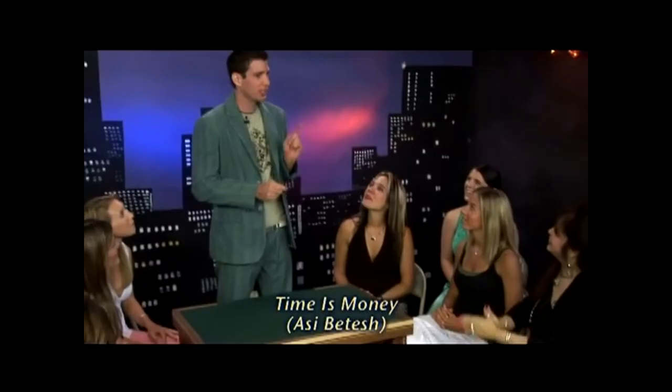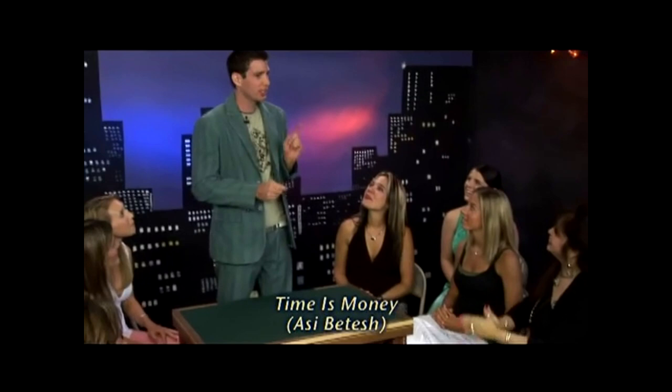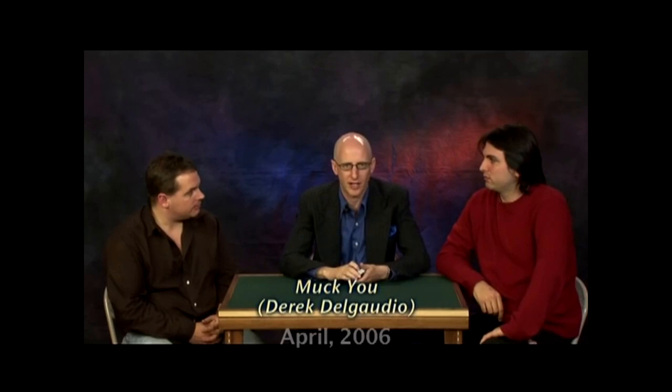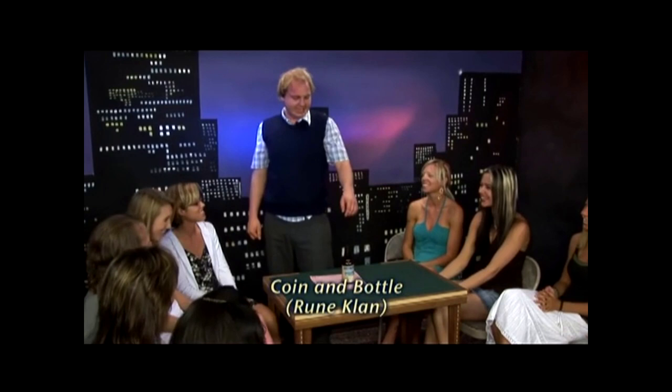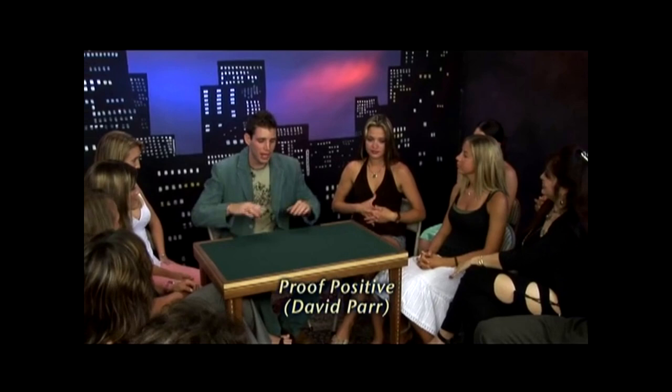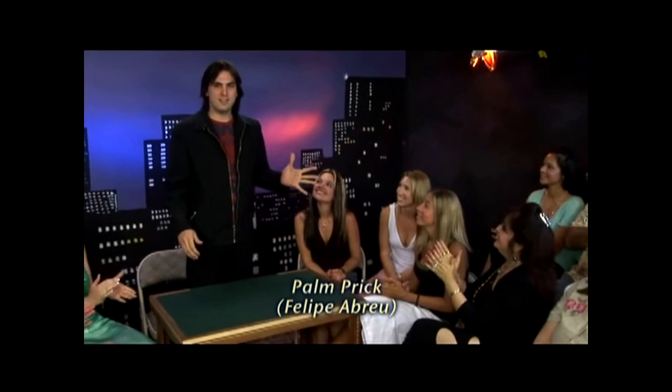Volume three is two hours long. Time is Money by Aussie Betts: you borrow a dollar and it ends up under the spectator's watch. Laser Aces by Joel Givens — a gambling routine. King Face Aces by Adam Ryan: two kings become the four aces in a sandwich trick. Muck You by Derek Delgado — a two-card transpo ending with a card up the spectator's sleeve. Here and There by Ken Gar: the spectator's card becomes the aces with a transpo built in. Then a coin and bottle routine by Rune Klan. Prove Positive by David Parr — a multiple-out invisible coin routine reminiscent of a John Bannon effect. Piano Seance by Raj Madok — a fun little matching trick with business cards. The Trick That Wasn't by Paul Cummins — no explanation, but really an amazing triumph effect.